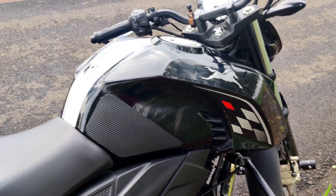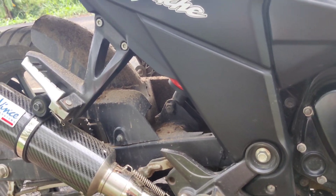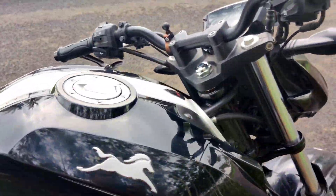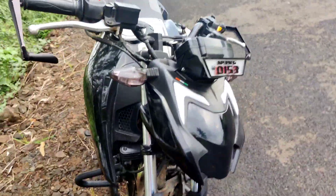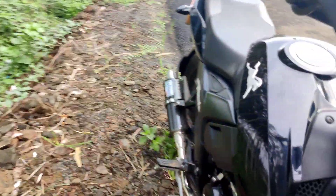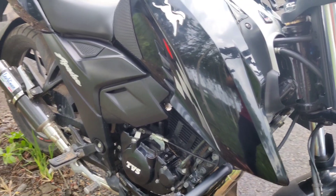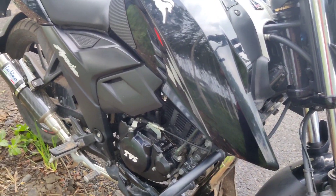The next mod which I am going to do on this bike is installing a slipper clutch. The Apache 200 4V comes with a slipper clutch and the 160 4V does not come with it. I have already ordered the part from the service center, and once it comes I will install it.